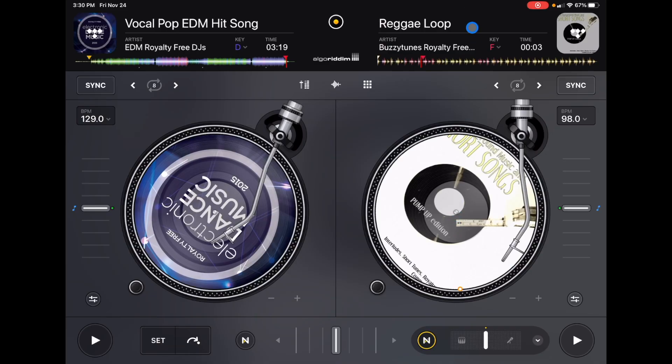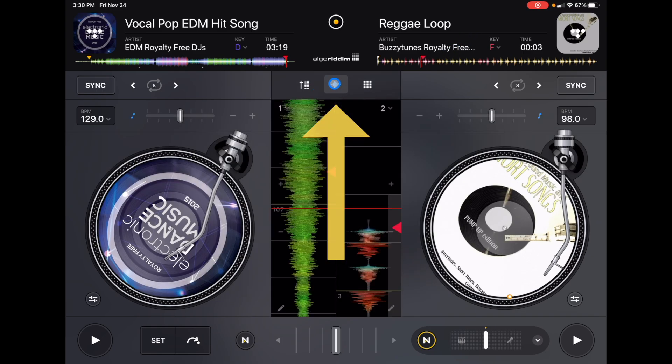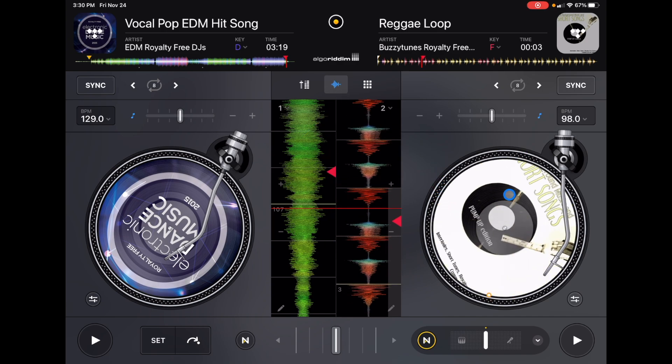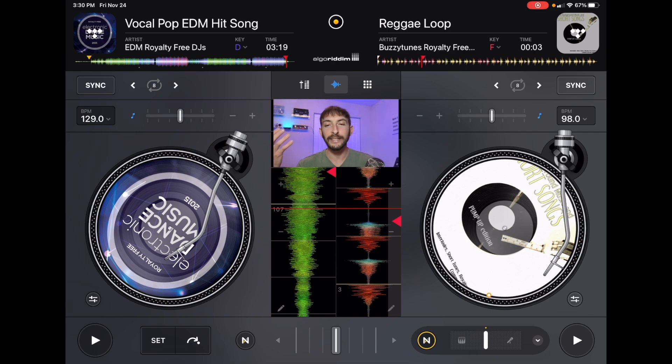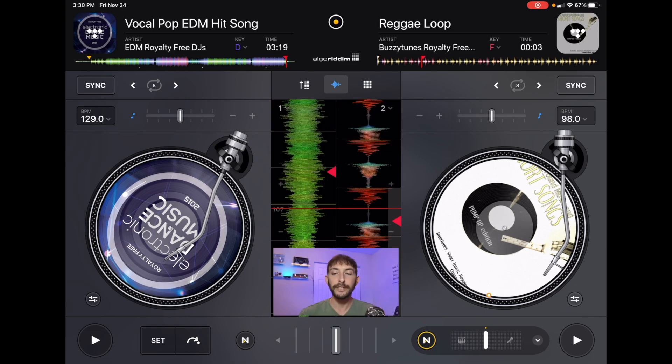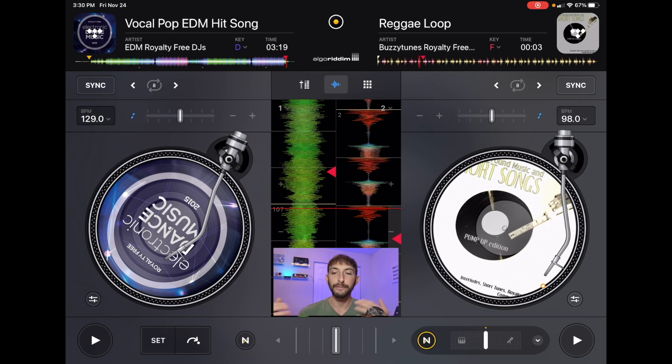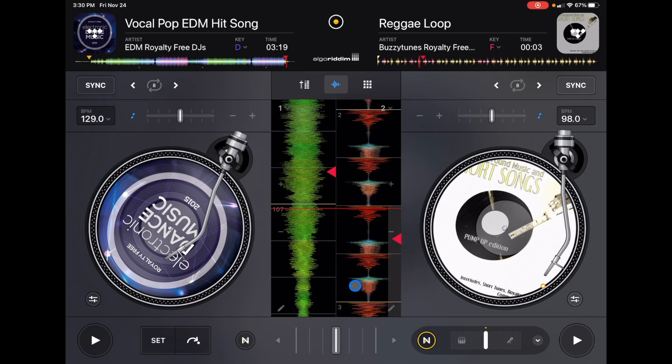Here is where it gets interesting. If we press this button over here, we get to see our waveforms — a big vertical view of our waveforms, which a lot of people appreciate. They're very big, so we can access our jog wheel and our waveforms at the same time. I like to use this because I feel like I need the waveforms there to help me. The waveforms also act like a jog wheel — they are active and you could move them and scratch that way if you wanted to. So we have full access to our waveforms.